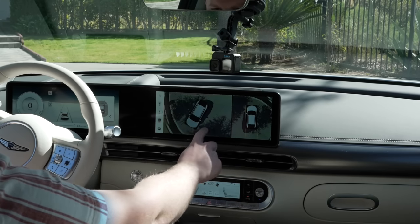What are your thoughts — is the interior of the GV60 exactly what you want, or too much? Leave a comment below. If you want to see my full review of the 2022 Tesla Model Y, check out that video linked up here or in the description below. Thanks so much for watching, and I'll see you on the next one.